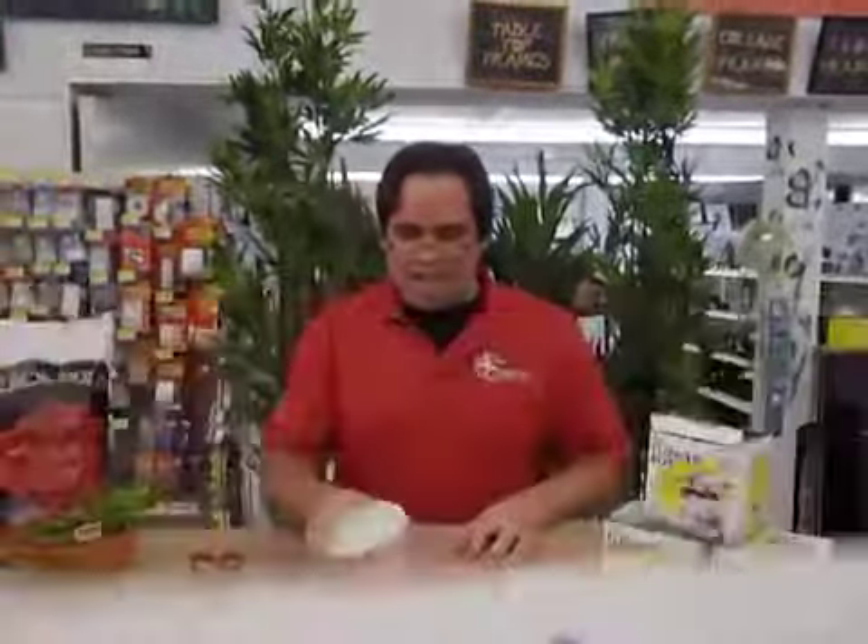Hey everyone, welcome to another episode of Crank It Out Crafts, and on today's episode we're going to show you how to put together your plant.